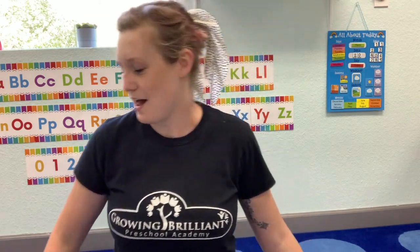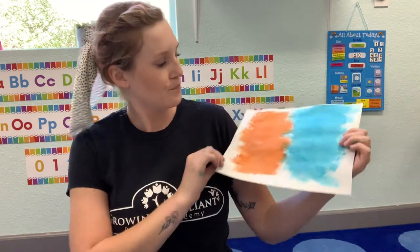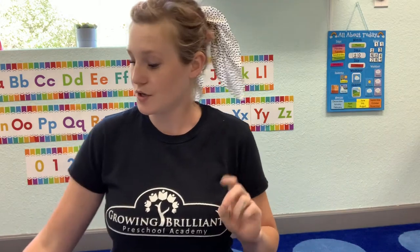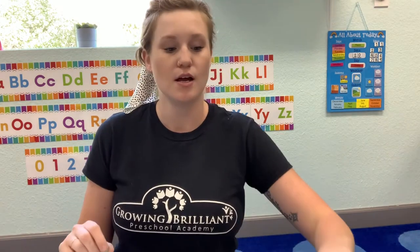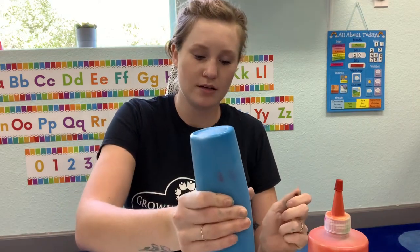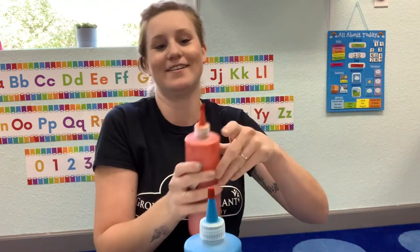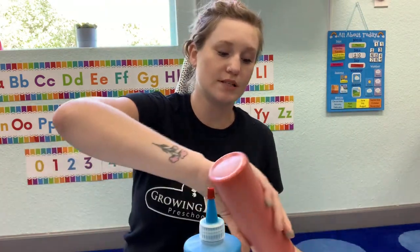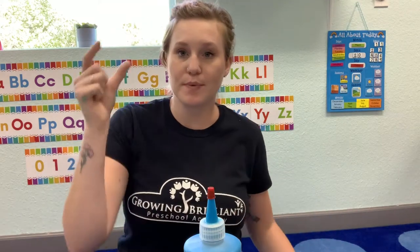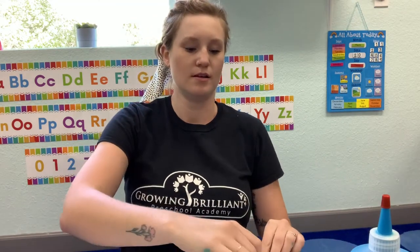Are we ready to get started? I went ahead and did this beforehand so that you guys can see what it'll look like when it's cut out. To start, we are going to need a white piece of paper — preferably construction paper, it's a little bit more durable. You can choose whatever colors you'd like. I thought these would be fun summer colors. You're going to be using sponges to paint your paper. The act of gripping the sponge, dipping it, and placing it on the paper is really good for our fine motor skills.